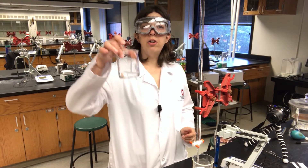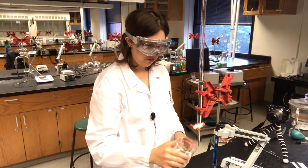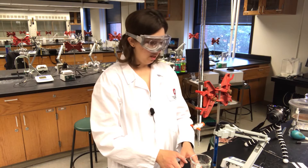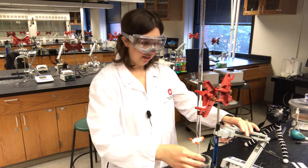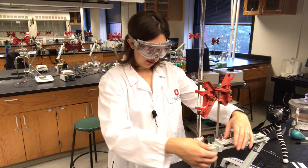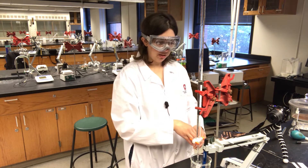My tartaric acid is now dissolved in water. My burette is filled with sodium hydroxide. I'm going to place my tartaric acid on a stir plate and lower the burette so that it's inside the beaker.